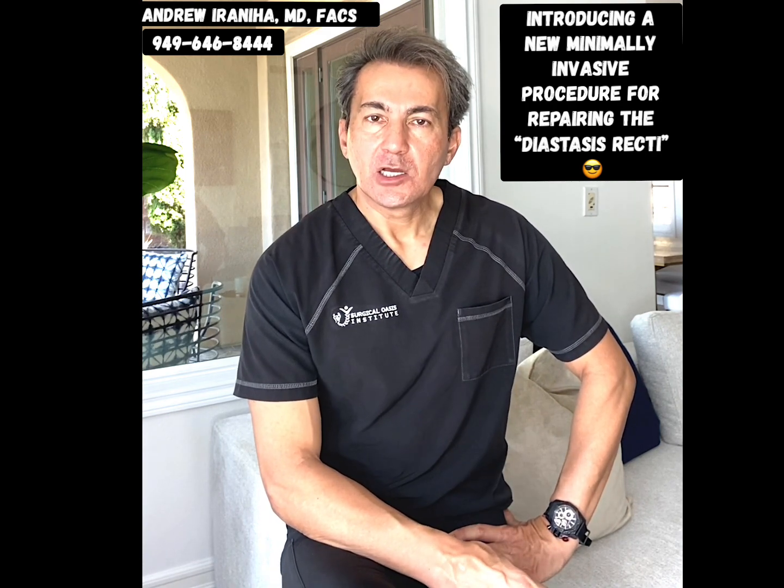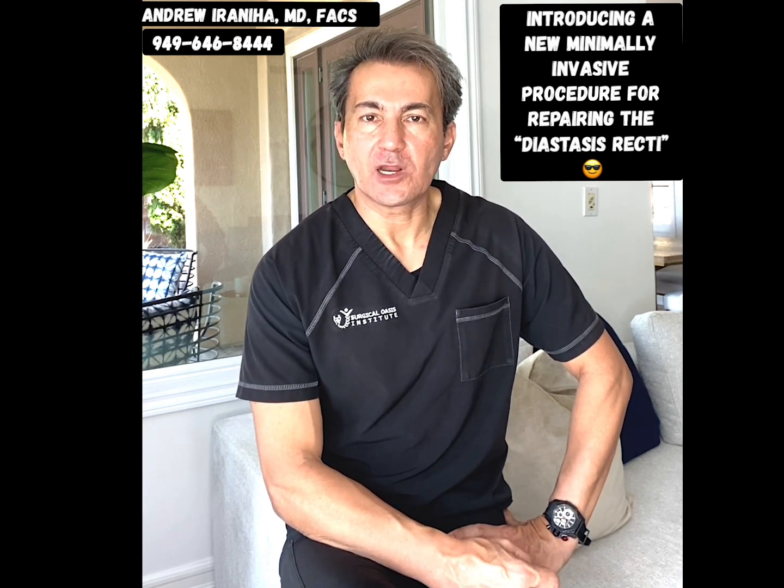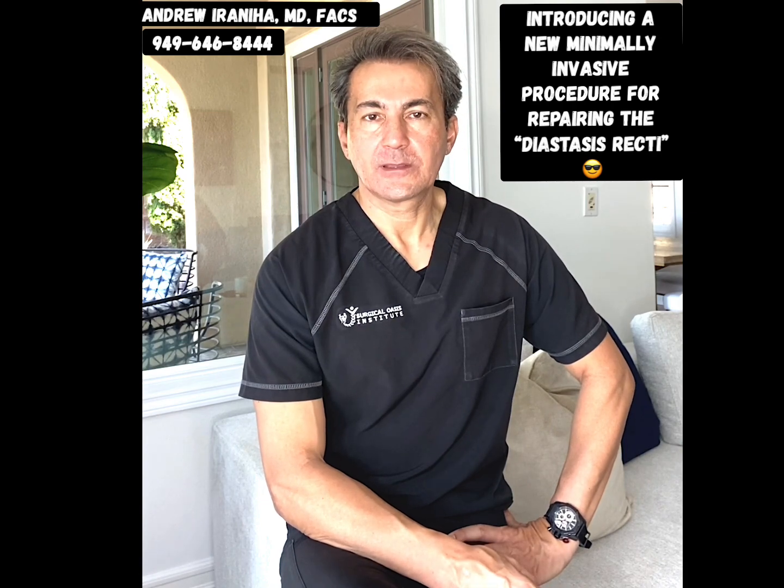If you have any questions or are interested in this procedure, please contact my office at 949-646-8444. Thank you.